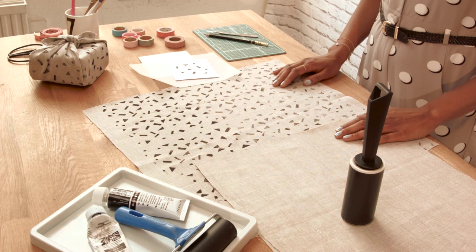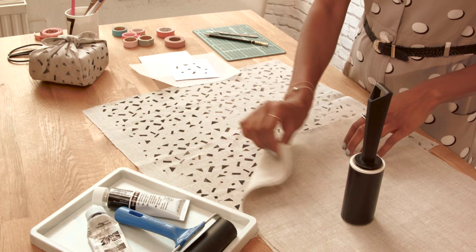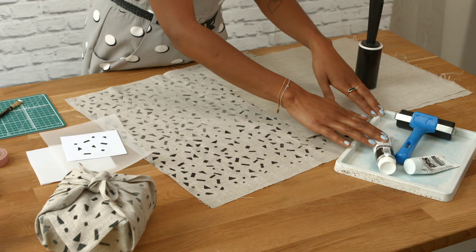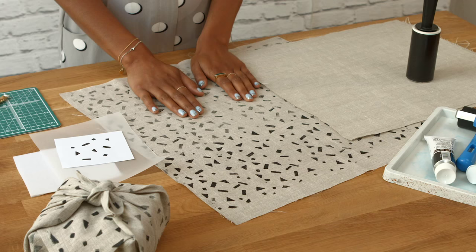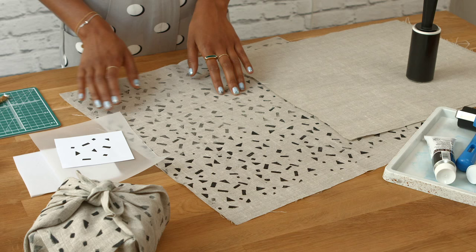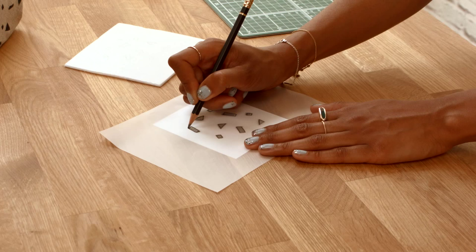This is a wonderful technique for printing fabric using an everyday household object, a lint roller. You'll need some plain fabric — cotton or linen works best — a lint roller, an ink tray, a roller and printing ink, some tracing paper, your template and craft foam, a scalpel, cutting mat and a pencil. And what you'll end up with is this beautiful piece of printed fabric.